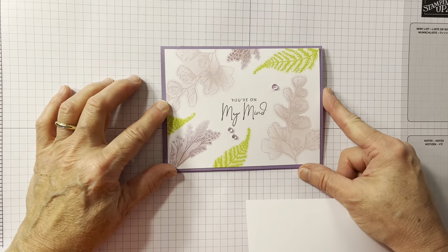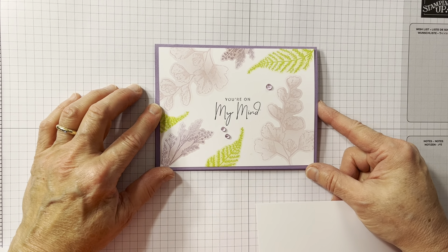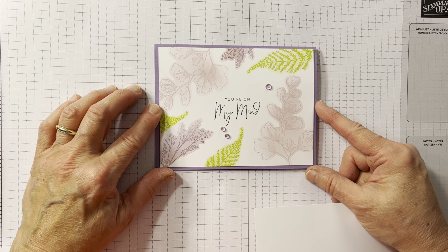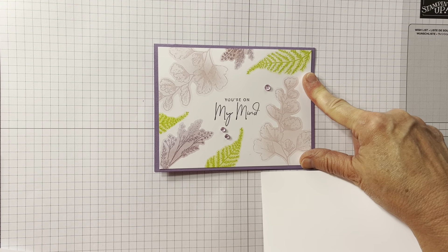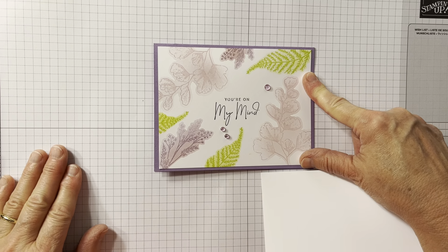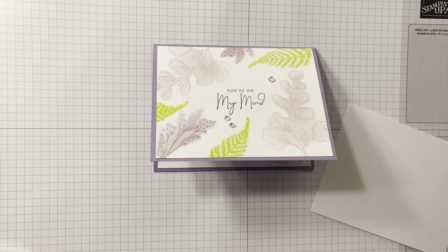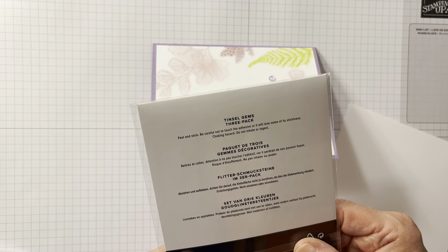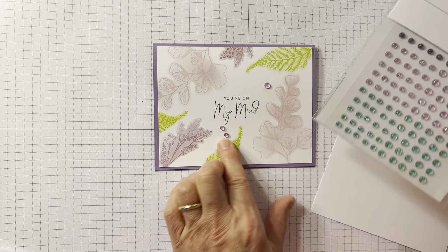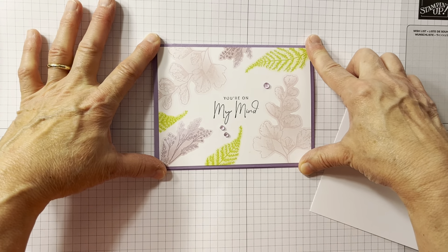This is the die stenciling technique. I saw it on Linked by Ink by Ann Coffey, but I'm not sure where she found it — it's just a really fun technique. I just added some Tinsel Gems 3-Pack, but it's a very simple card to make and I think it looks really nice.